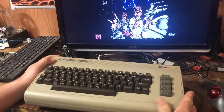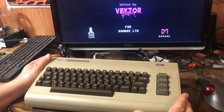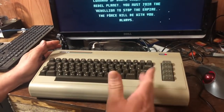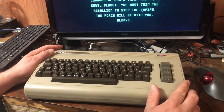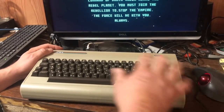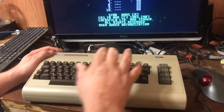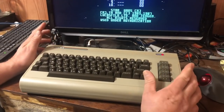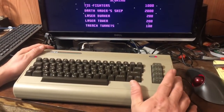This is a pretty unique option given that it's got a nice case and a nice keyboard. You've got other replacement motherboards like the Ultimate 64, but you have to utilize some older hardware. This is kind of an all-in-one unit — it's a pretty solid starting point.